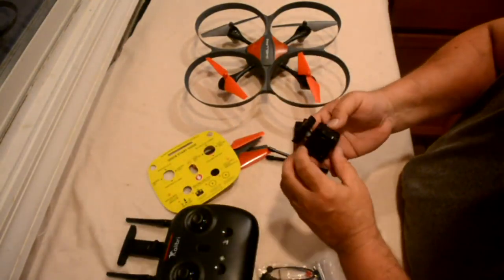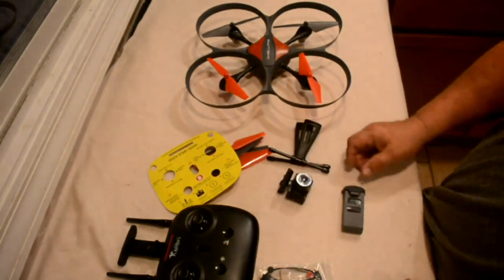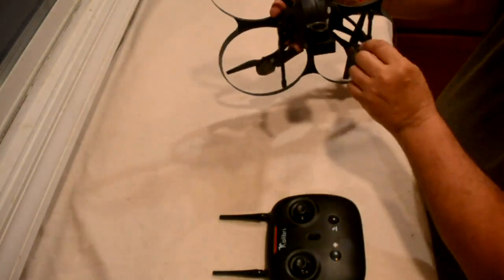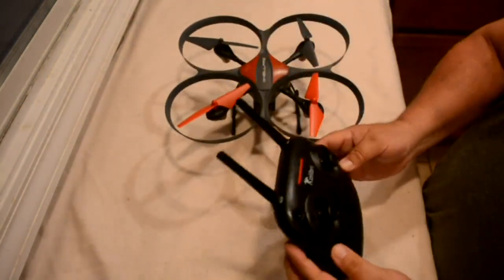The SD card goes inside the camera, and the charging port is there too. The camera just slides onto the bottom of the drone. Once assembled — slide the camera on, screw the legs in (the screws are already in the legs, so you just pop them in) — and put the batteries in. It wasn't too hard to put together.